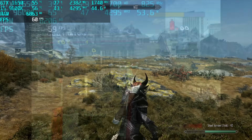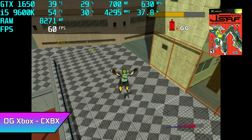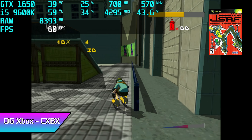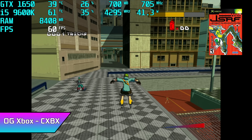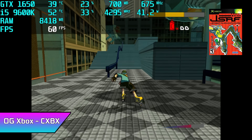Now it's time to move over to some emulation. First on the list, we have some original Xbox emulation using CXBX Reloaded — this is Jet Set Radio Future. Unfortunately I had to mute the sound due to copyrighted music, but this little system handles this emulator really well. It comes down to this being really optimized for Nvidia — I've had much better luck with Nvidia GPUs and CXBX Reloaded.